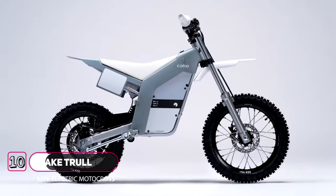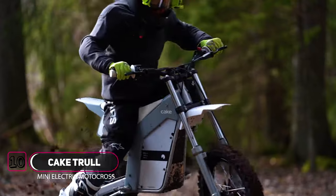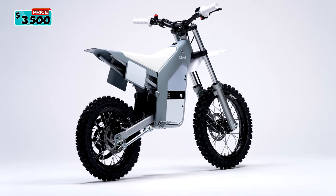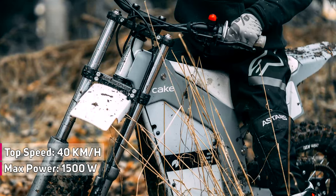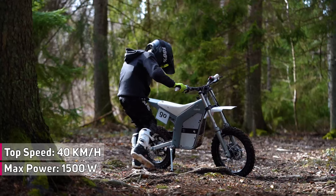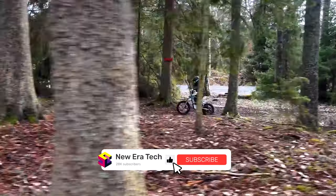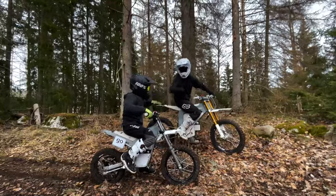Introducing the Cake Troll. The Cake Troll is the perfect entry into the world of off-road motorcycle racing for young riders. This fully electric dirt bike is designed for kids aged 6 years and older, with a top speed of 40 kilometers per hour or 25 miles per hour and a power output ranging from 600 watts to 1,500 watts. The Cake Troll features programmable top speed, power, and more, allowing parents to limit power output and speed and, over time, unleash more potential as the young rider matures.